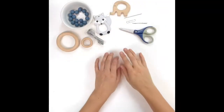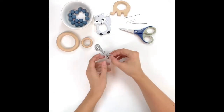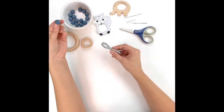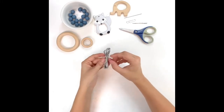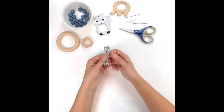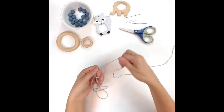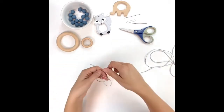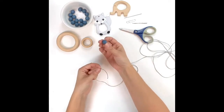Today we're going to show you one way to build yourself a silicone or wood beaded ring — you can also use this to make bracelets. To do that, you're going to need some type of nylon cord. We provide a nice silky smooth nylon cord in all of our craft kits. You may also need some beads; in this case we've chosen silicone beads, and you can also do this with wood beads.